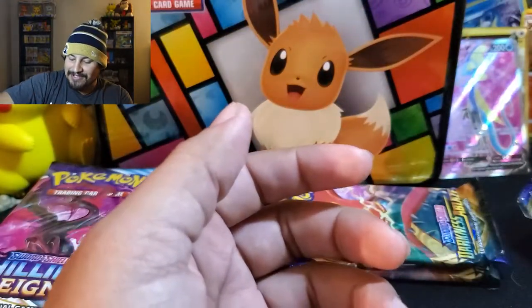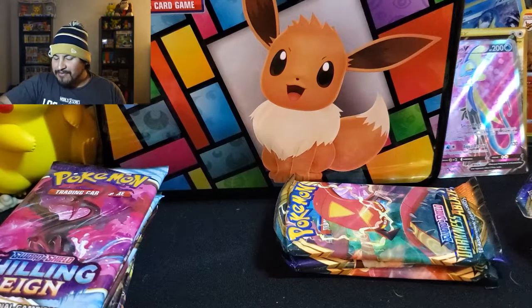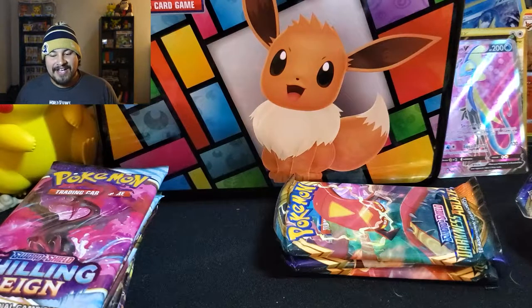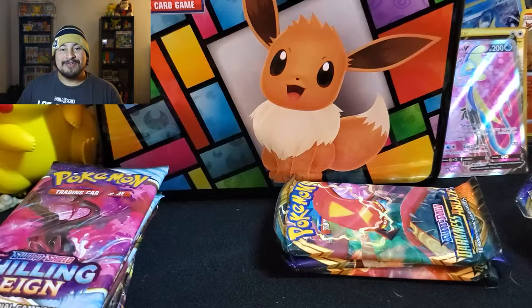Rebel Clash — seven packs. We got a Full Art, a regular V, a Hollow, and a Secret. Wow. Like I said, Rebel Clash was great to me.